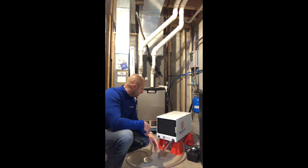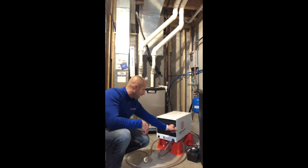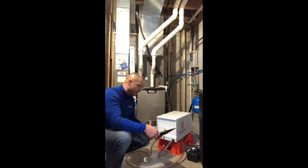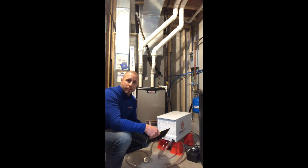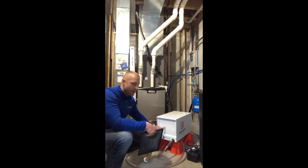The next thing you want to do is go ahead and change the filter on the system and get it ready for next season. I've got the Santa Fe Compact 70 here — it has two filters. It has a pre-filter that you usually don't need to change out, maybe every three to four years; in the meantime, you can vacuum it off. The main filter, the one-inch filter that sits behind here, is a 9x11x1 MERV 13 filter.